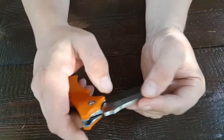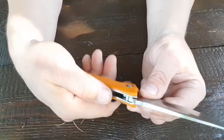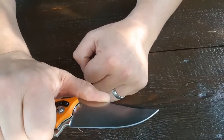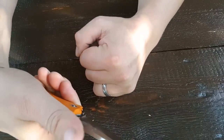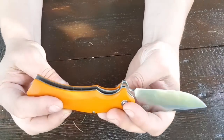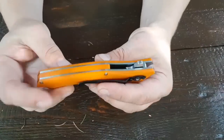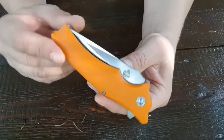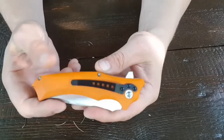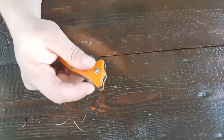Das Messer wiegt ordentlich, 191 Gramm. Wir haben keinen Jimping, aber hier so eine kleine Rampe. Wir könnten aber auch für feinere Arbeiten so hinter der Rampe gehen. Wir haben orangefarbenen Backspacer. Das ganze Messer ist ein einziger Panzer. Da brauche ich gar nicht mehr viel drüber sagen, weil das Messer schon für sich selber gesprochen hat.